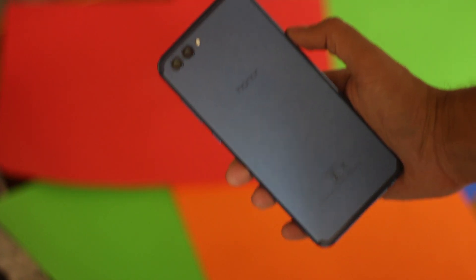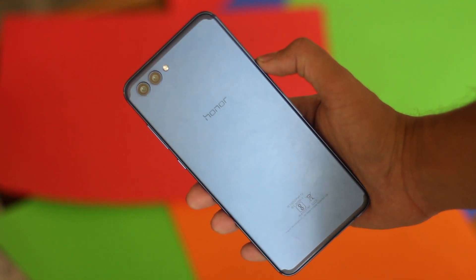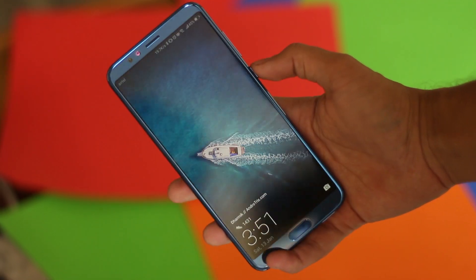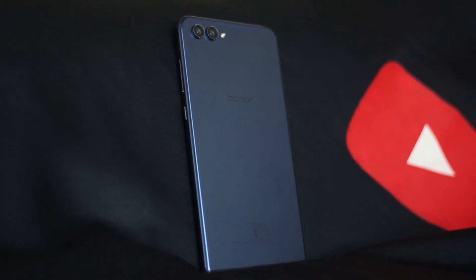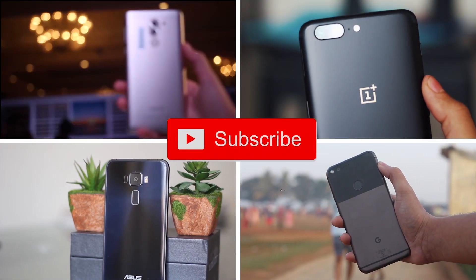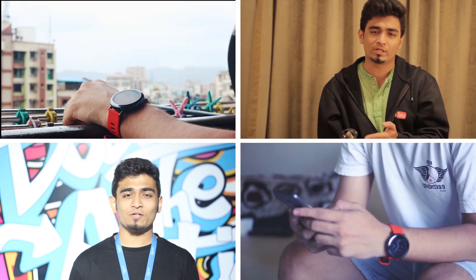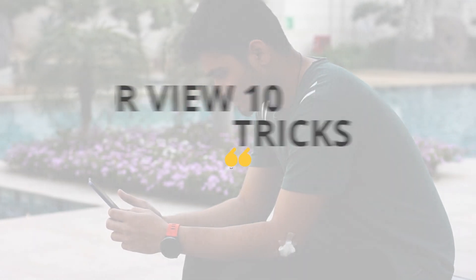Hello guys, Namaste, welcome back to Android Tricks. Honor recently launched the Honor View 10, which is an absolutely amazing phone and a very good competition to the OnePlus 5T. You are here for two reasons: you got this device and want to know its tricks, or you enjoy my videos, which I appreciate. I wouldn't have crossed 23,000 subscribers without you awesome people. Let's get started with Honor View 10 Tips and Tricks.